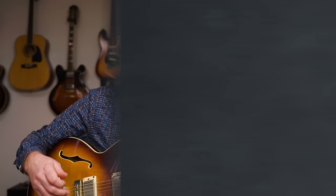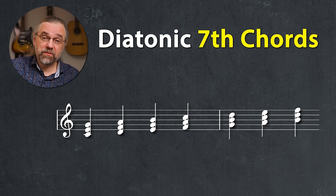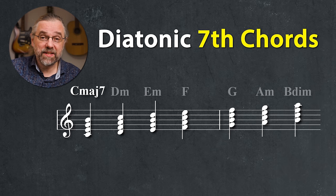Enough with the triads — let's get to some real jazz chords. In jazz, you don't have triads as the basic chord in songs very often, but we do still play triads in solos all the time. The basic chord type is the seventh chord, and constructing the seventh chord is super easy: you just add another diatonic third to the triads. So for our triads — C, D minor, E minor, F, G, A minor, and B diminished — we now get C major seven, D minor seven, E minor seven, F major seven, G seven, A minor seven, and B half diminished.